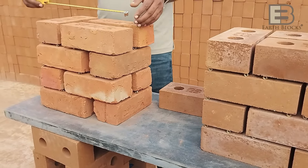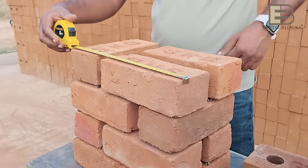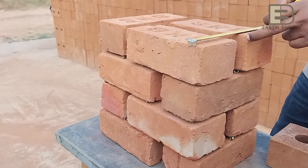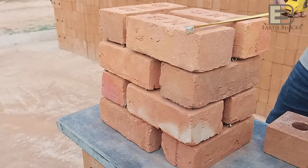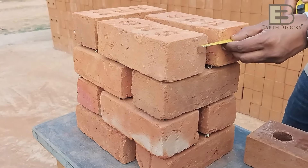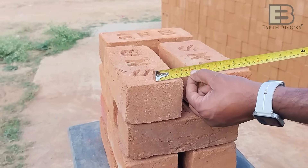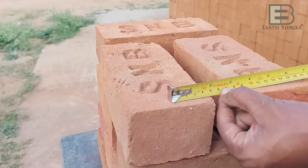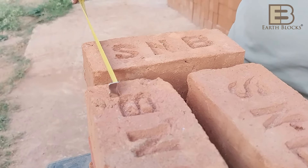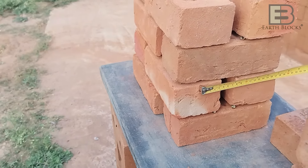This setup gives you a 350 mm width and a 230 mm thickness of wall. Now if you notice, in the setup with the other bricks, the masonry joint or cement mortar joint required is almost more than an inch — actually about 30 mm. 30 mm is the masonry joint required to achieve a 9-inch block with those bricks.